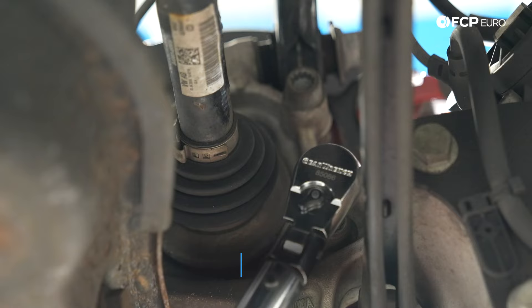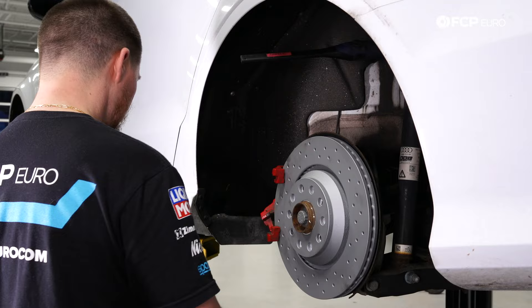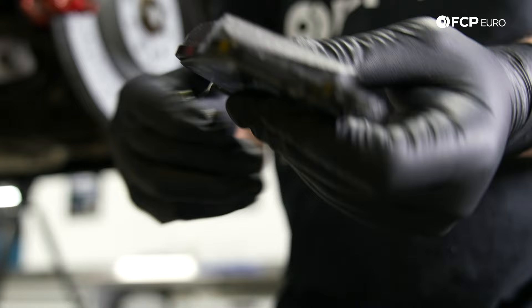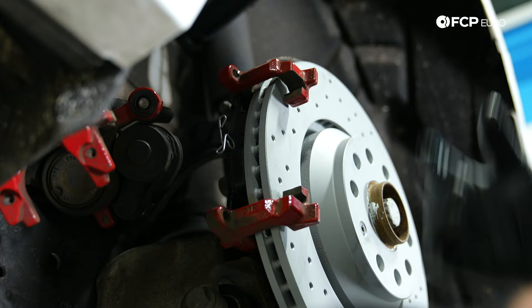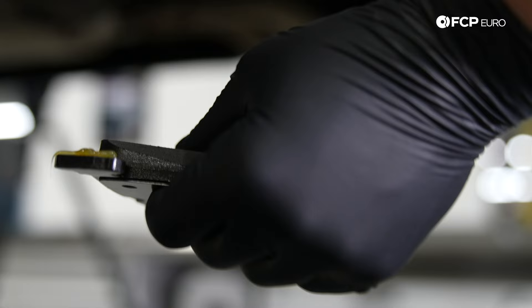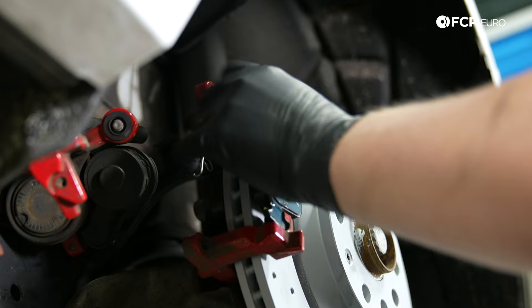Now we're going to install the inner pad. Take the Ate anti-squeal paste and put it on the ears of the brake pad. The inner brake pad has a spring — that's how you know it's the inner one. Slide the caliper out of the way and slide that in. Now install the outer brake pad — same thing, anti-squeal paste on the ears. Notice how the outer pad does not have the spring — that's how you know it goes on the outside. Slide that right into the caliper carrier.